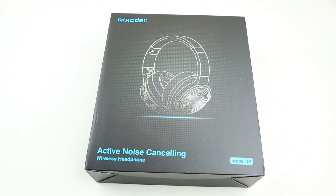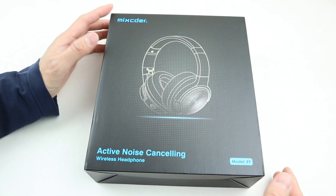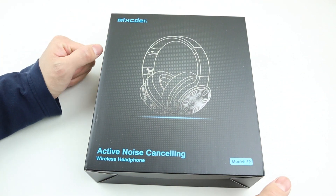This is the Mixtor E9 active noise cancelling Bluetooth full-size headphones. The E9 is supposed to be high-performance budget headphones, and today let's check it out.